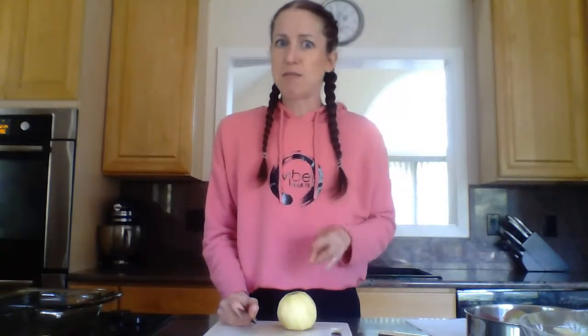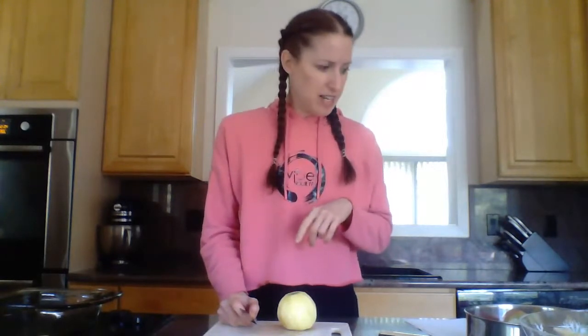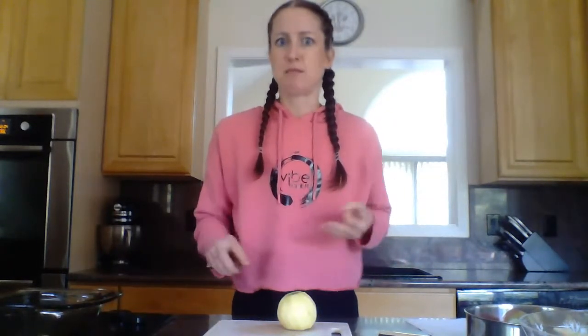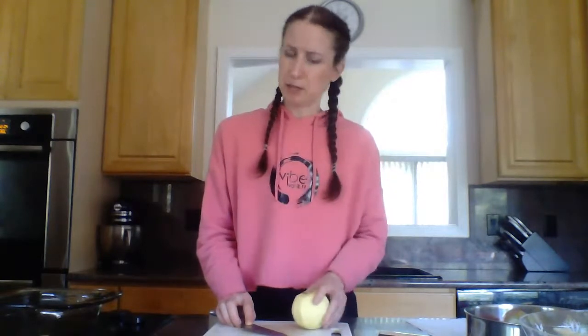Apples are the second most consumed food in the United States, second only to bananas. They have thousands of varietals available depending on where you live and what's in season — some grow better in cooler weather, some in warmer weather. What we're using today is a variety of crisp, slightly sweet, and slightly tart apples. I picked a lot of Jon of Gold apples, some Honeycrisp apples, and some Mutsu apples — those are my favorites. I like a bite and a little bit of tart.